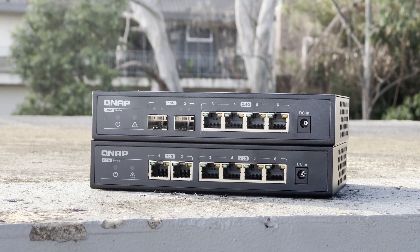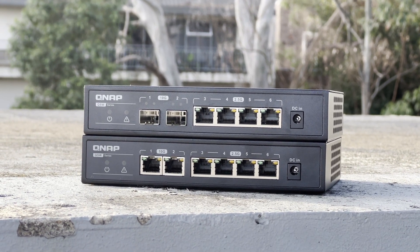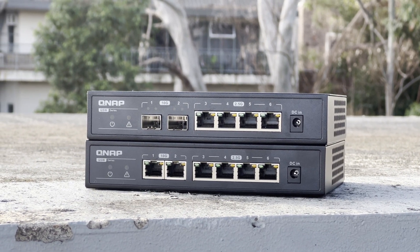Basically, I would say these are the perfect switch for someone who's looking for an entry-level upgrade to 10 gigabit in the home. Because of that, I'll put a couple of links in the description to Amazon so that you can buy them if you're interested.